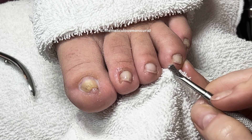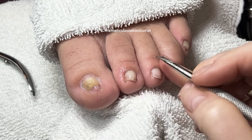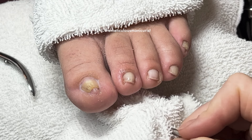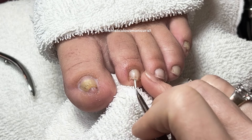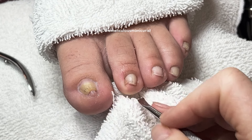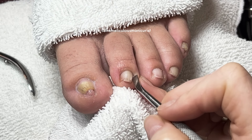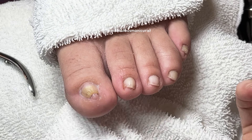Did you graduate in '88? I graduated in '87. We're probably the same age — I'm 52. Me too! I'll be 53 in August. Me too — August 10th. The 20th — I'm 10 days older than you. I should have known you were a Leo from the hair!